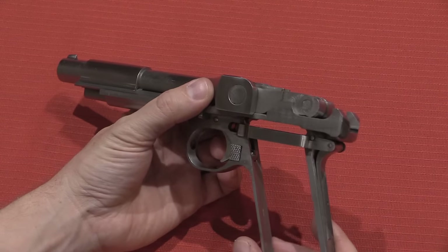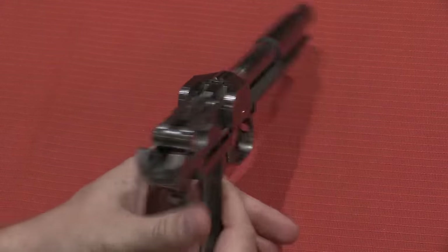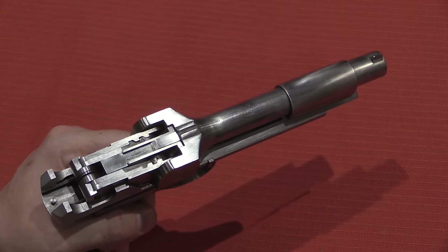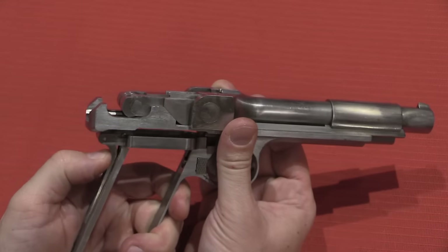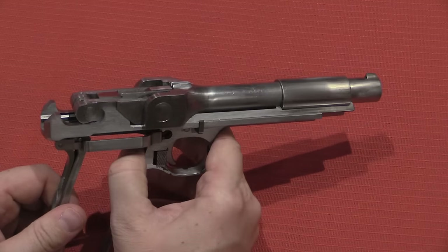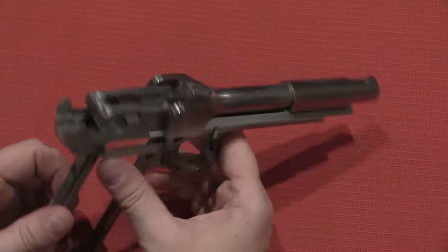The guns were initially developed in .30 calibre, probably .30 Mauser or .30 Borchardt. However, they switched to .45 when they got wind of the upcoming US pistol trials, and were very interested in submitting a version in .45 ACP to the United States military. There's some correspondence between Barnes and the Ordnance Department at Springfield — he was asking for extensions, got some extensions, but they were never able to make this pistol fully functional in .45 ACP. After giving up on the toggle link design, they tried a blowback design, which also didn't work. Ultimately this really came to naught.